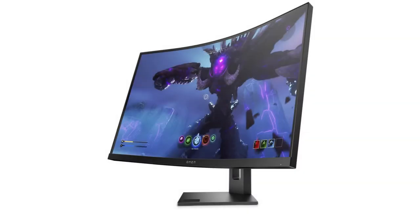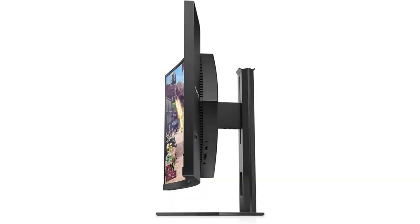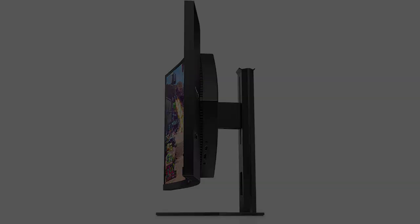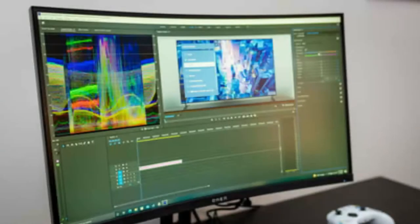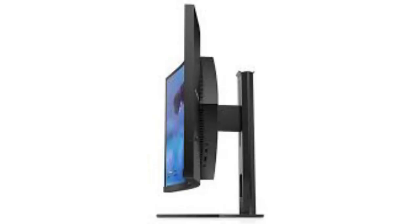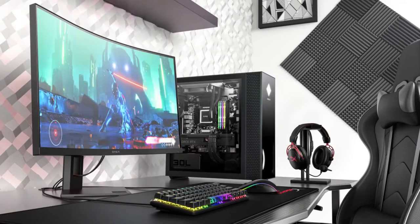The release of the Xbox Series X and PlayStation 5 has spawned an influx of gaming monitors that claim to do it all — a super high refresh rate, adaptive refresh rate, true HDR gaming. The HP Omen 27C is one of these displays that claims to do it all, thanks in part to its 240Hz refresh rate and 1440p resolution.